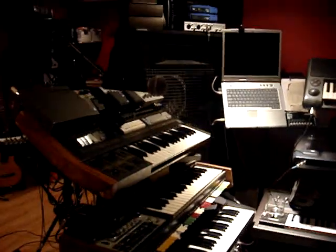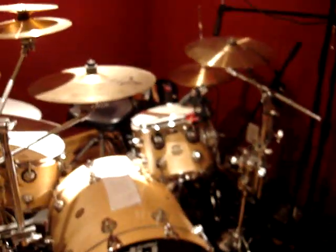Just some keyboards here, a little pre-production keyboard area. The kit is actually what I'm using — it's a DW kit.